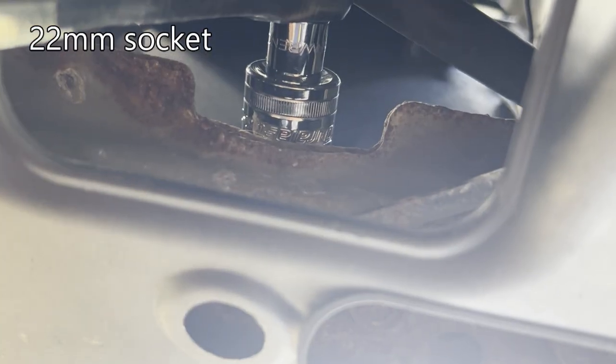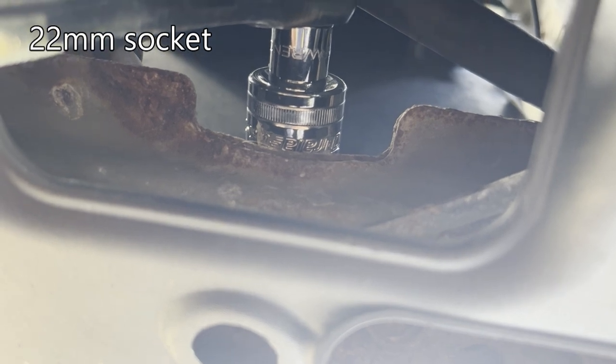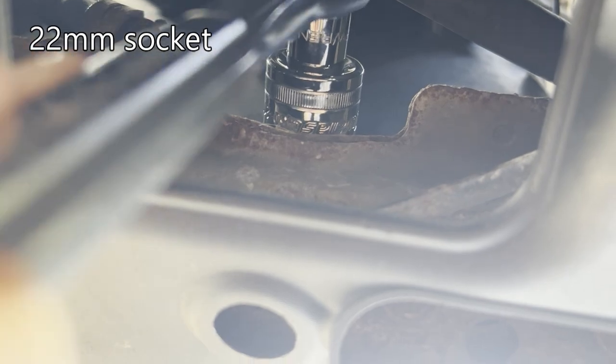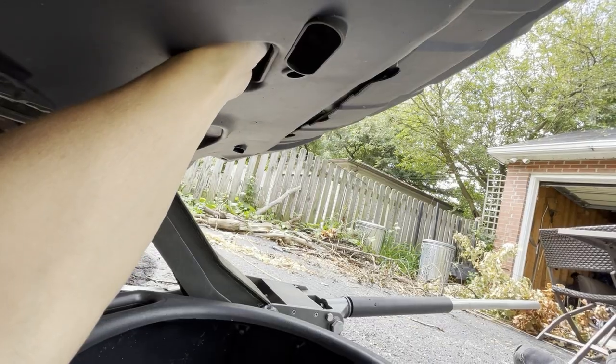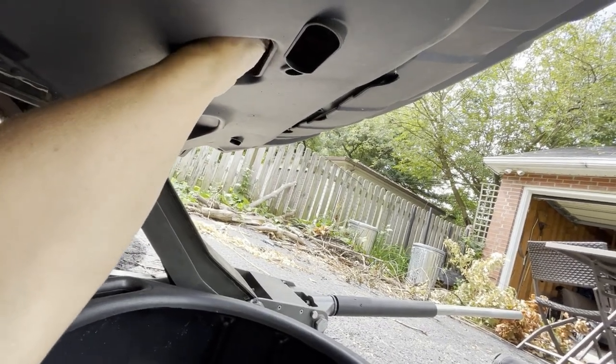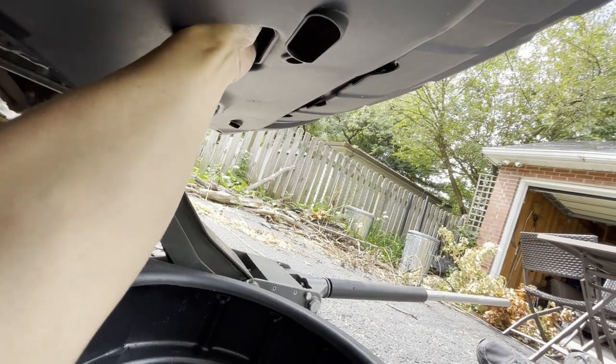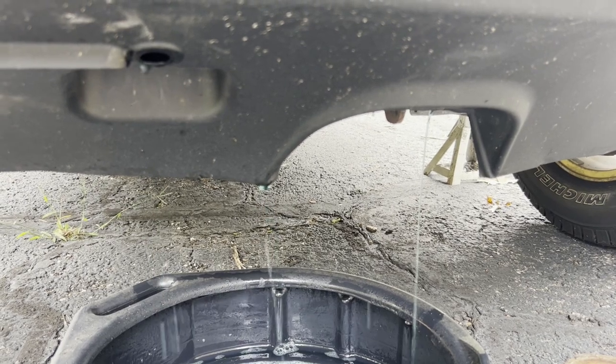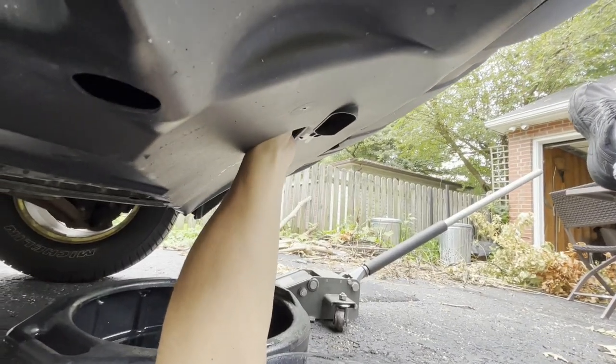You should be able to turn it with your fingers, but mine's a little tight so I'm going to use a 22 millimeter socket to get it started. You only have to loosen it part way to get the coolant to start flowing. If you don't use tubing, the coolant is going to cause a mess. Then just tighten it up finger tight.